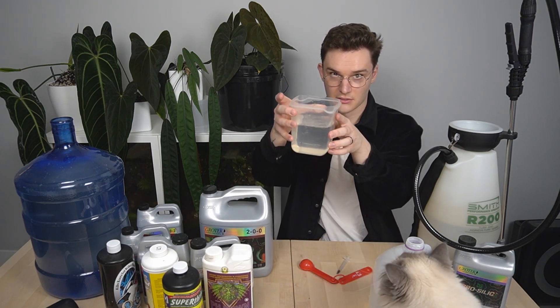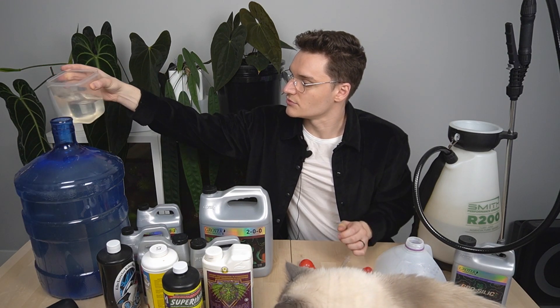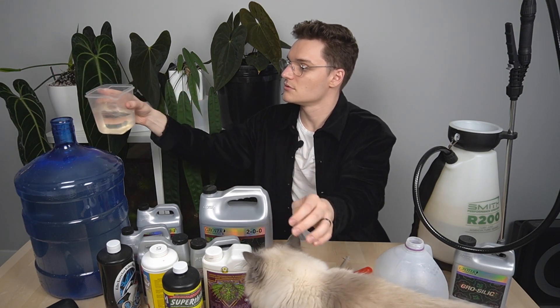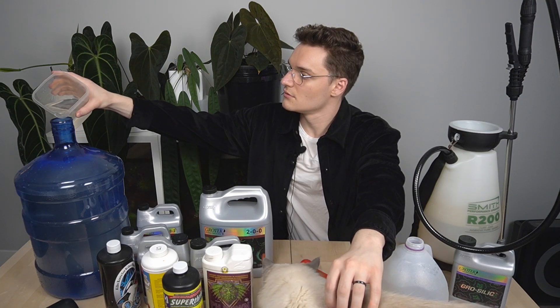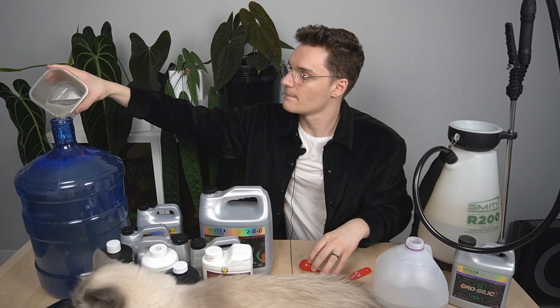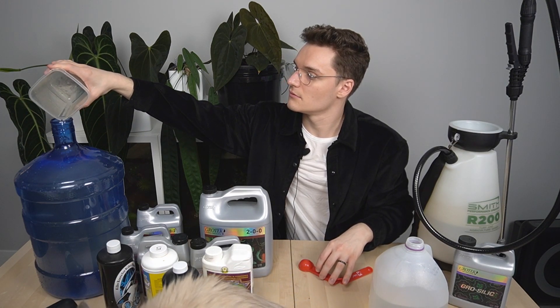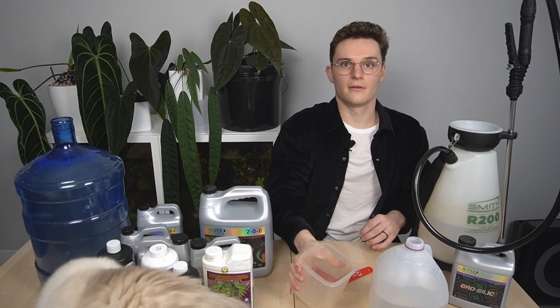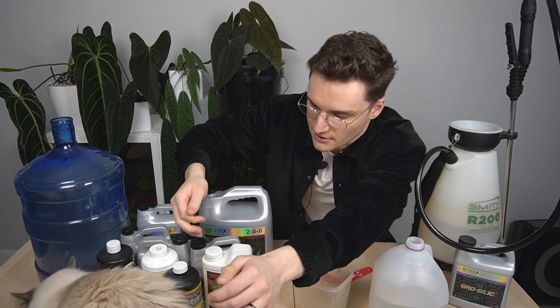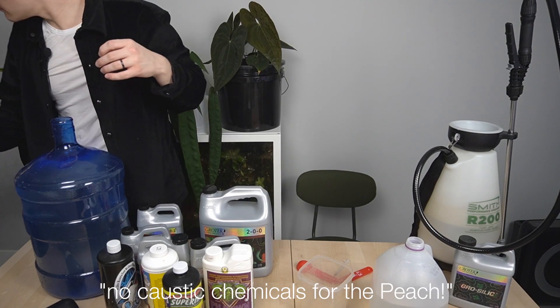I'm going to add this to the 5-gallon jug. No plastic chemicals for the cat. After you pH adjust it back to a 7, I then add CalMag — that's what this big jug is.